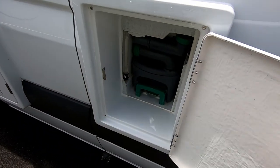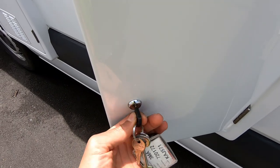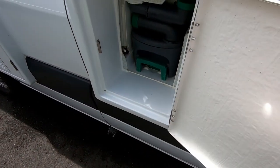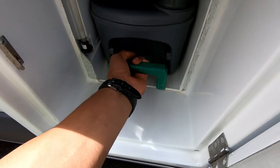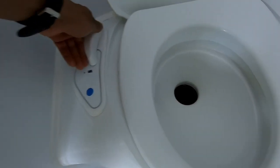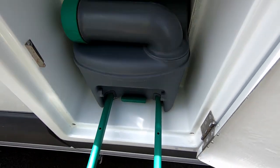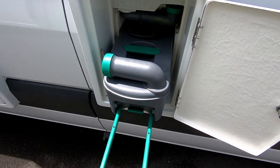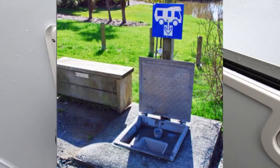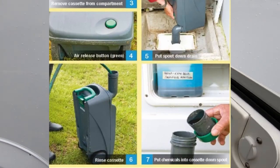Coming over here, we've got the toilet located here. I use the gold key, and you'll be using this key for the majority of the lockers. This is where your toilet is — always make sure to close it on the inside. When you want to pull it out, lift that green handle and this whole thing just pulls out. This is only dumped at the authorized dump station.